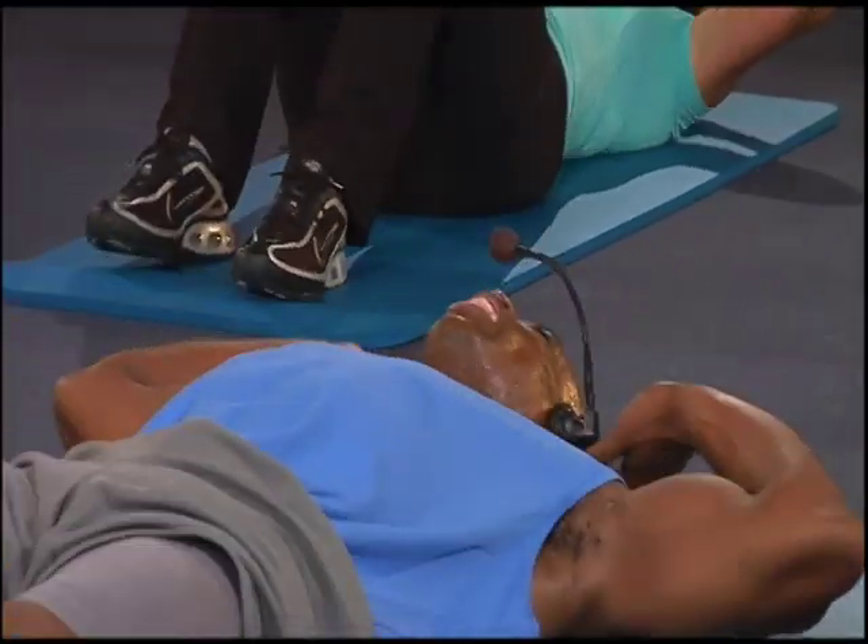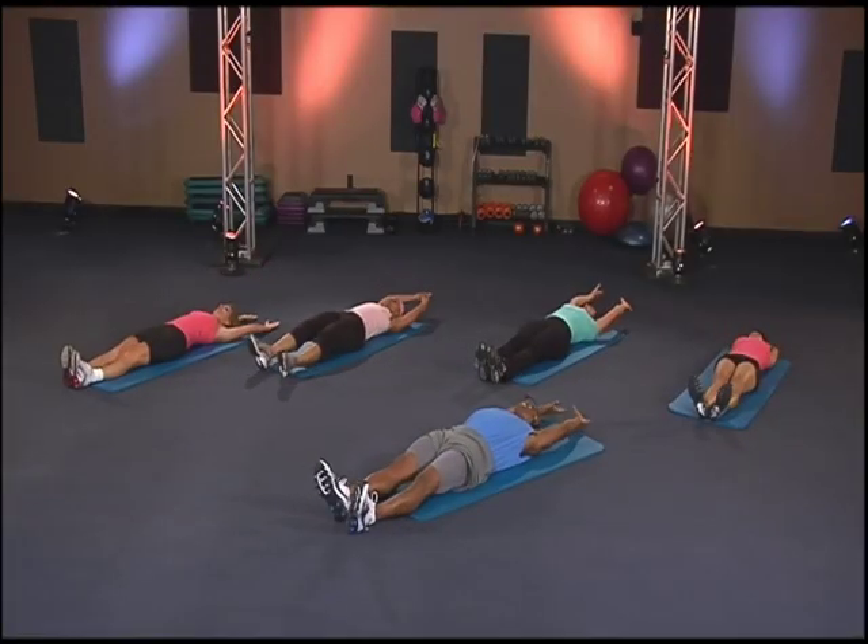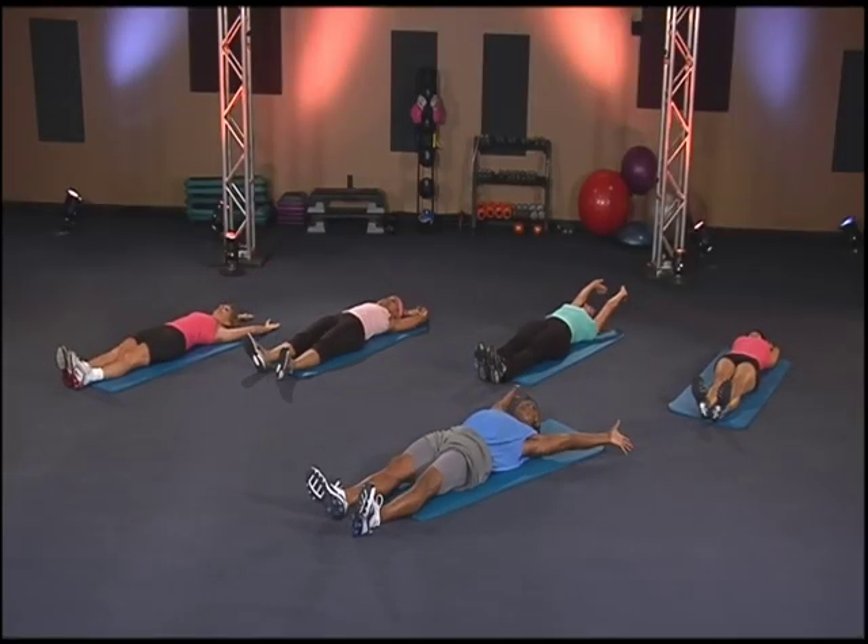And stretch it out, stretch it out, stretch it all the way out — cooling them abs down.